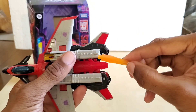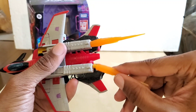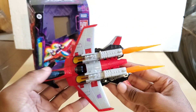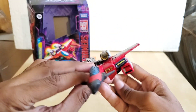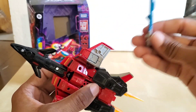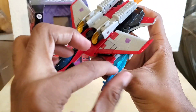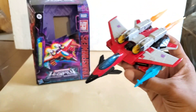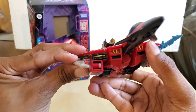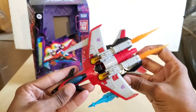Let's bring in those effects parts one more time. Plug them in — very nice. As for the weapons, you can put the Star Saber in the wing like that.